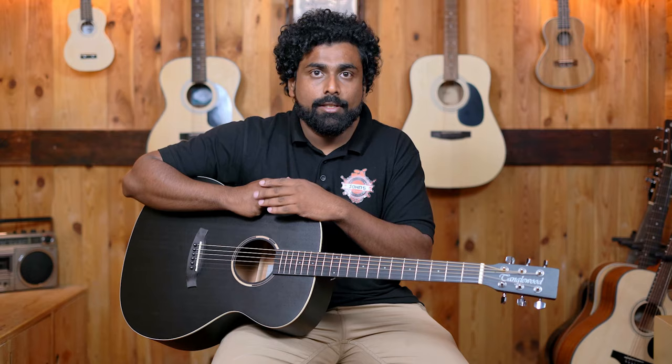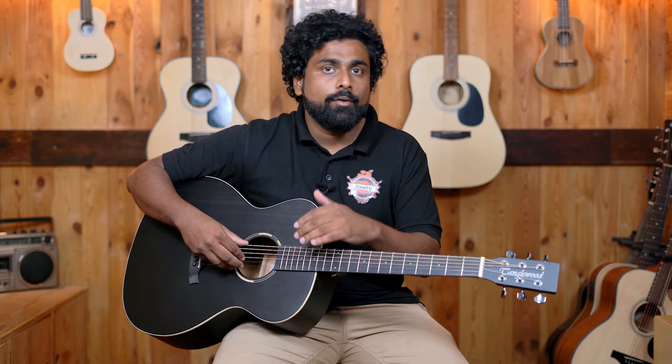An important point is what we miss out on when moving to different sizes. The Dreadnought size guitar gives the deepest bass and the loudest sound. The Concert size and OM shape will give lesser bass, however it will be enough for any student who is just beginning. Intermediate players and professionals already know what kind of sound they are looking for, so shape is less of a concern — sound is what they are searching for. As a beginner, instead of hunting for the loudest bass, the most crucial part is selecting a guitar that is comfortable for you.